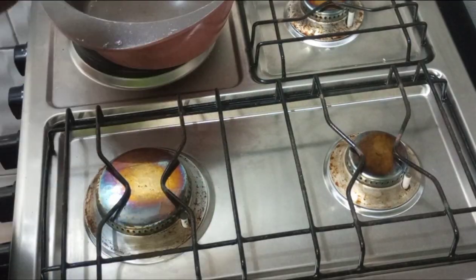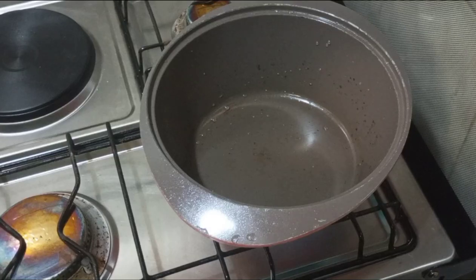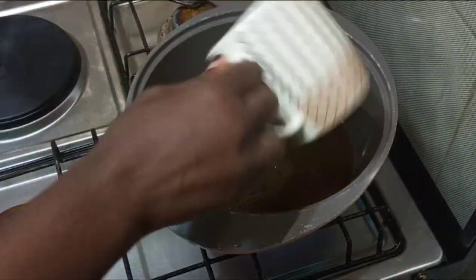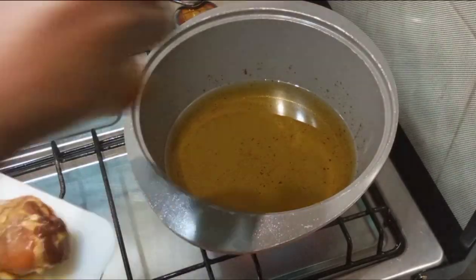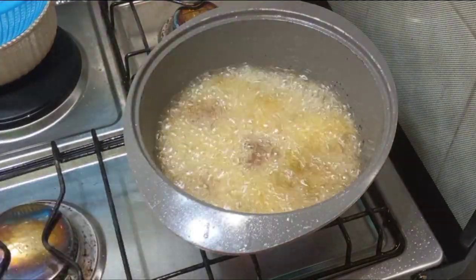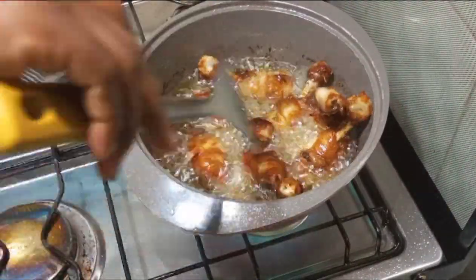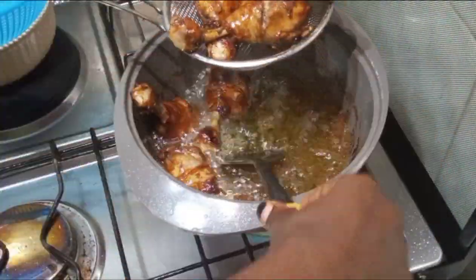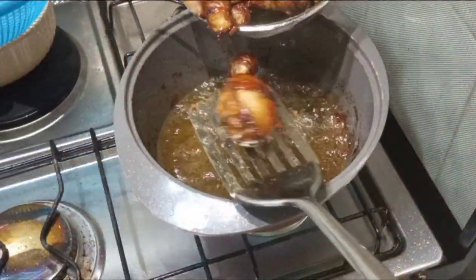Set your fire according to how fast you want to be done with the chicken. Before adding your chicken into the oil, make sure it is dry — if it's not dry, the oil is going to attack you seriously. That is our first fry, and as you can see, the chicken is looking really nice and cooked inside.